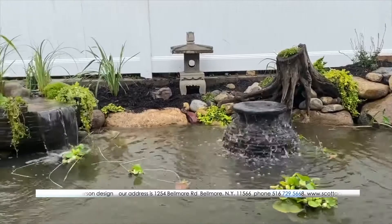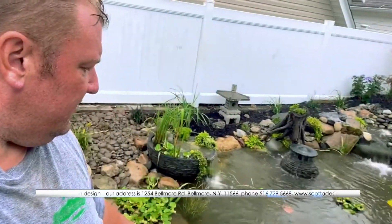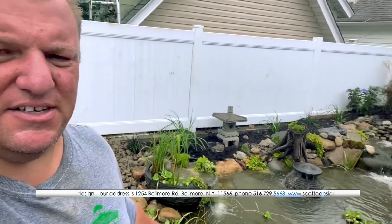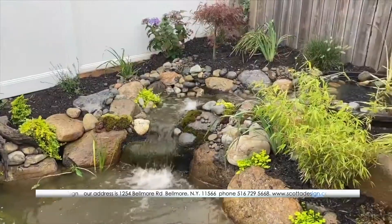Water lilies, water lettuce, azolla — added more plants around it, added something to kind of start to cover this wall as well.